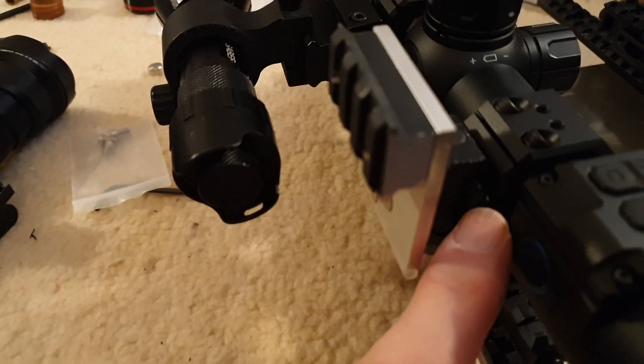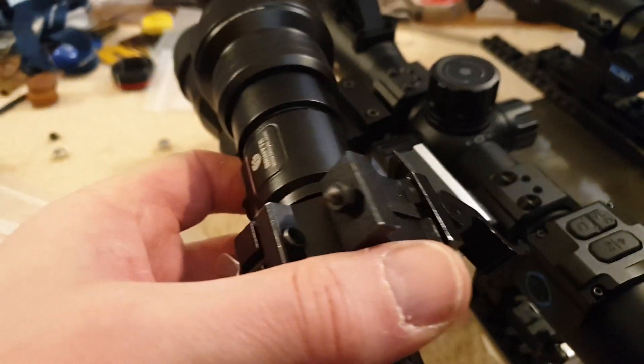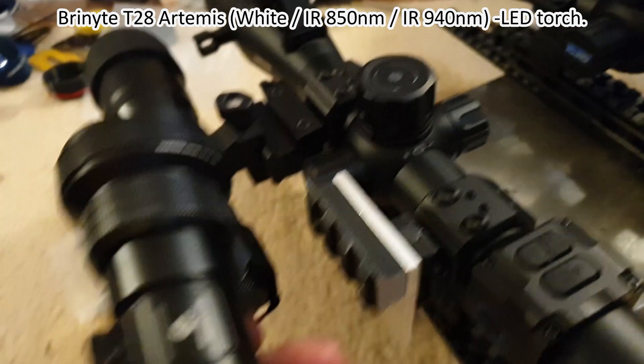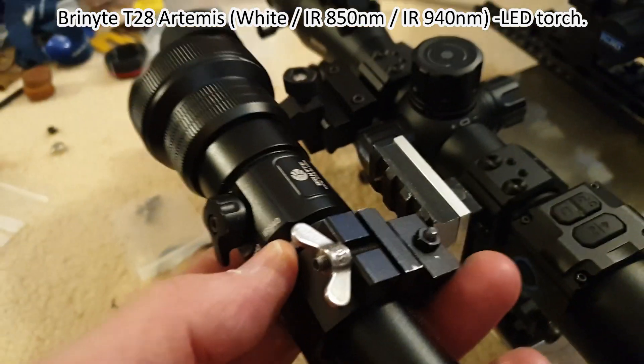Last night I attached this Brucey bonus plate to the nine o'clock position clamp, which allowed me to attach first the white, IR 850, and IR 940 T28 Artemis from Brinite. This is an LED torch which is adjustable in power.